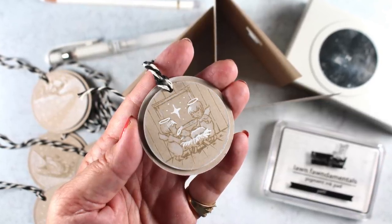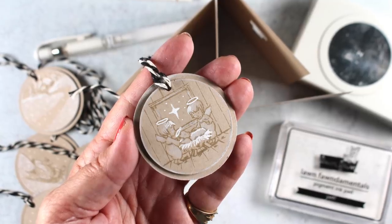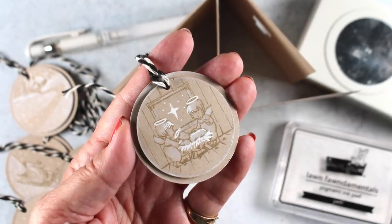Hi there! I'm Sandy Alnach, artist and paper crafter here on YouTube, and I'm going to be making some circlet tags as well as the circlet cards from Art Impressions.